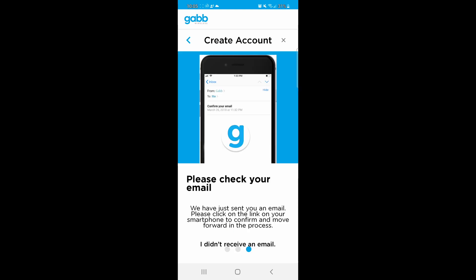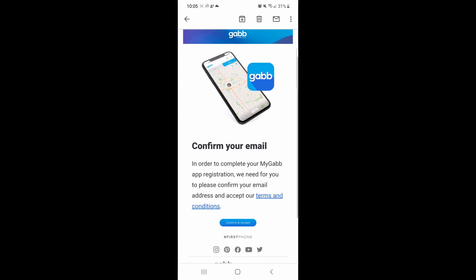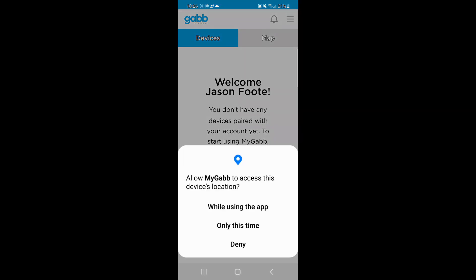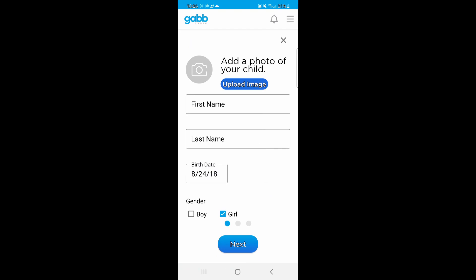Apparently I already had an account — if you've already ordered a watch, you probably do too. I'll confirm via email, then go back to the app, allow GPS, and add a device.